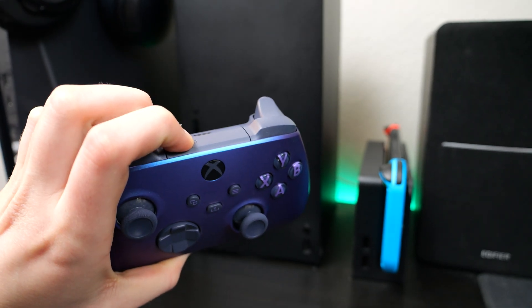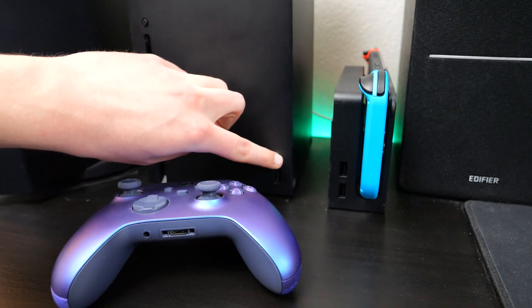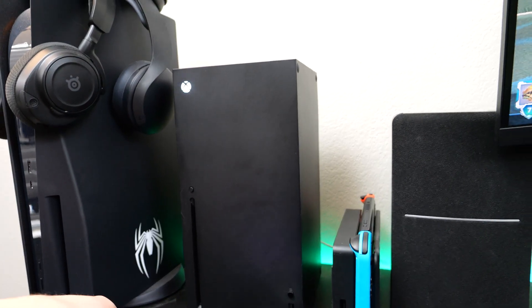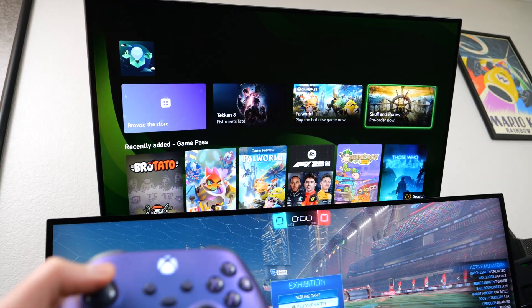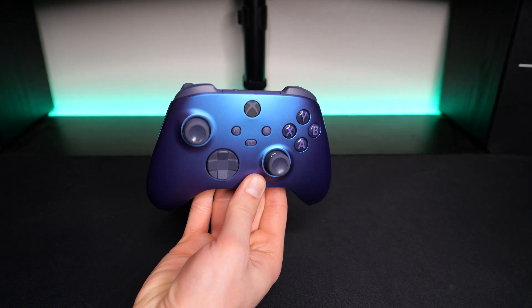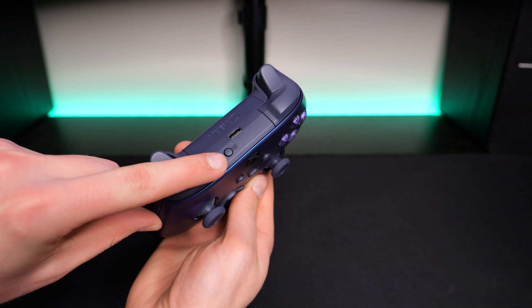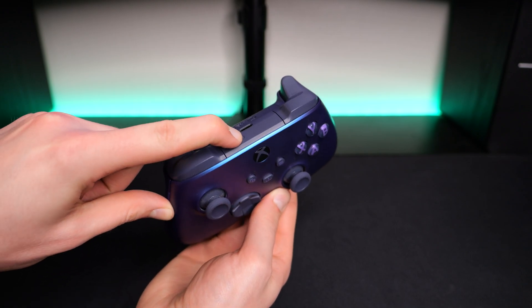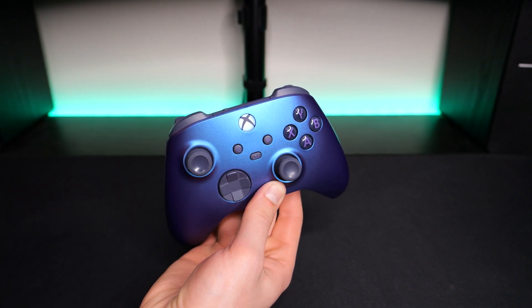Then you're going to put your controller back into pairing mode like we did before, and on your Xbox console, you're going to press its pairing button. After a few seconds of flashing, both the console and the controller Xbox logos will go solid white, and the controller will now be connected. To reconnect the controller back to your PC, you will have to go through the pairing process over again. This is the main downside of the Bluetooth method, because if you use your controller with both your PC and your Xbox, you will be doing a lot of pairing back and forth.